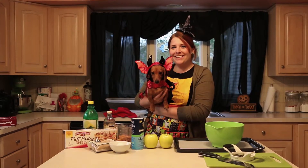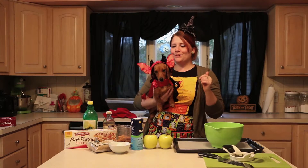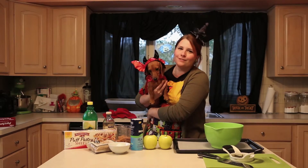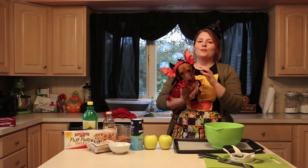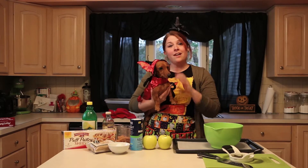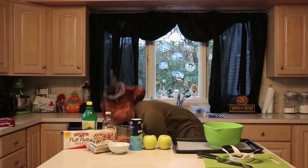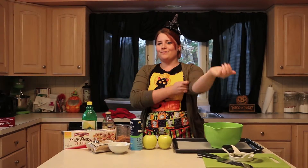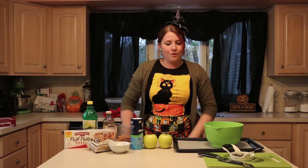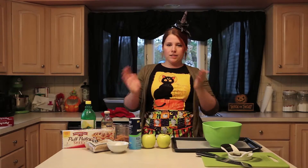Happy Halloween from me and Pumpkin! We're here for another episode of Simply Sweets. Pumpkin is here hating her costume, but she does look so cute. This is her new costume — instead of being a pumpkin, it fits her personality of being a little meanie. Just kidding, she is a sweet dog, but she's still in the puppy phase.